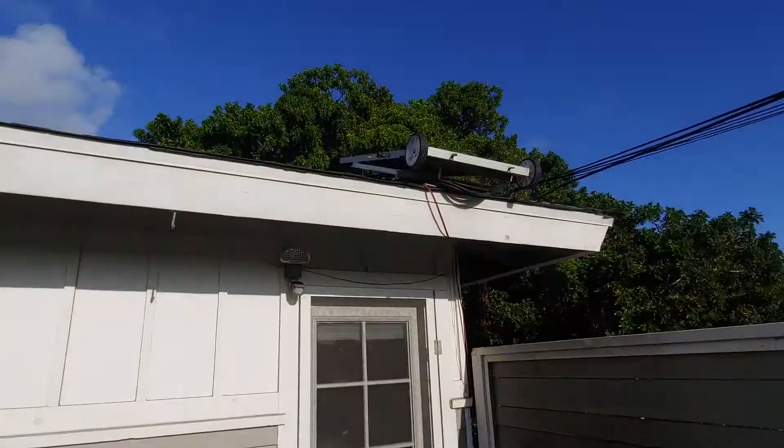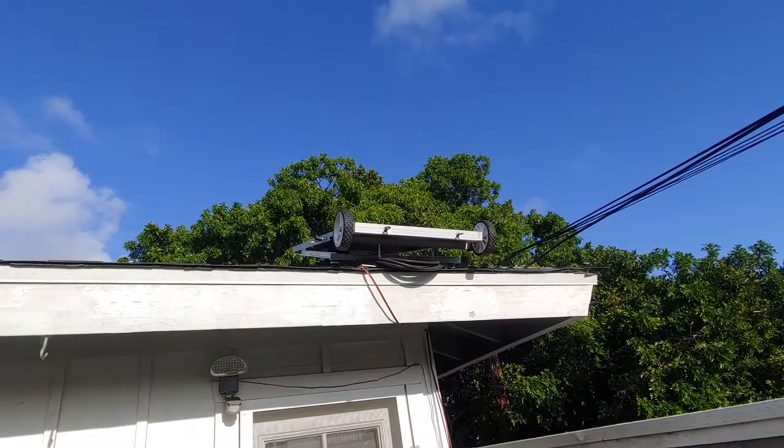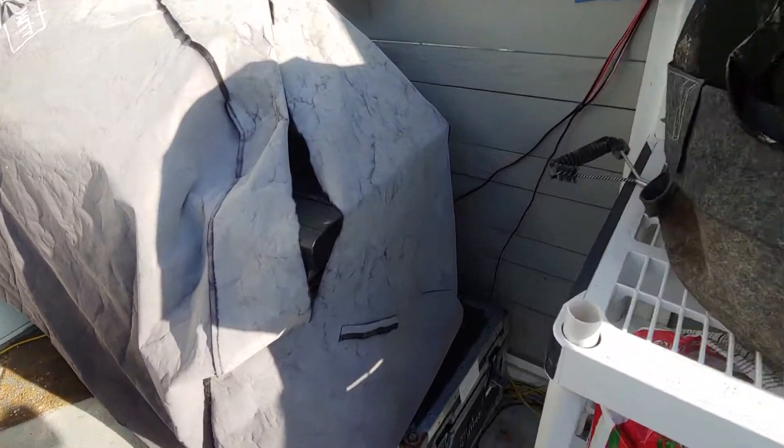First off, I'm going to start from scratch. We have one solar panel — I'm going to show it right now — and it's up there on the roof. That's the 100-watt solar panel.